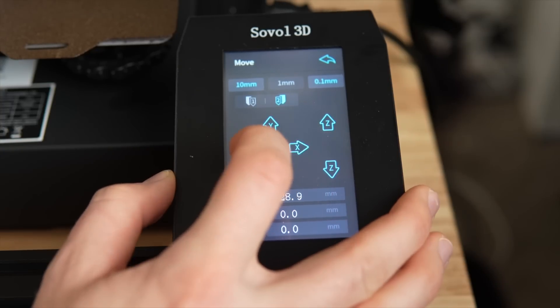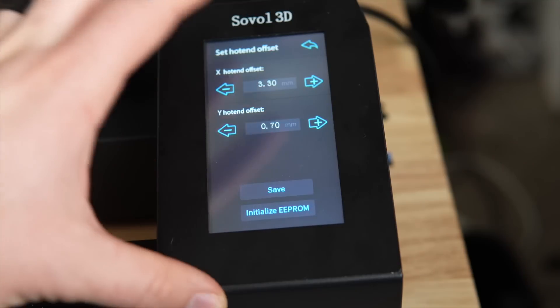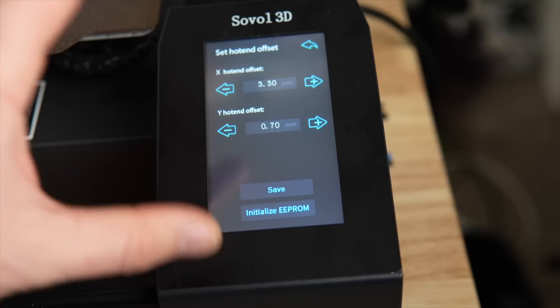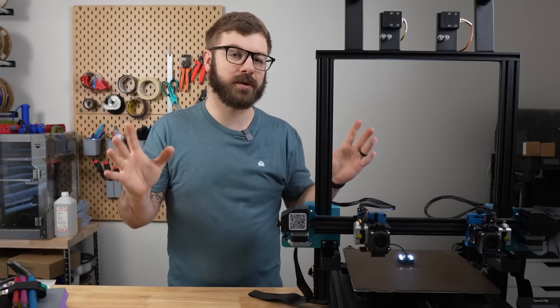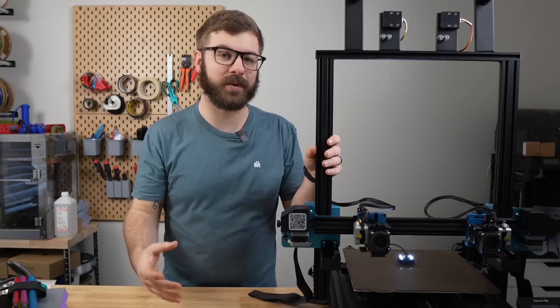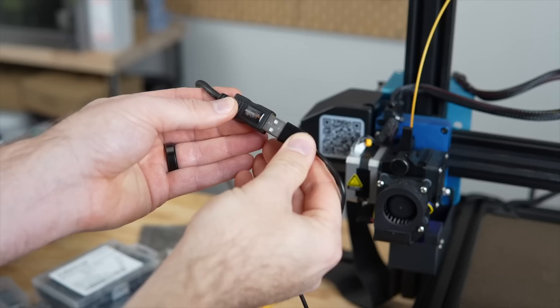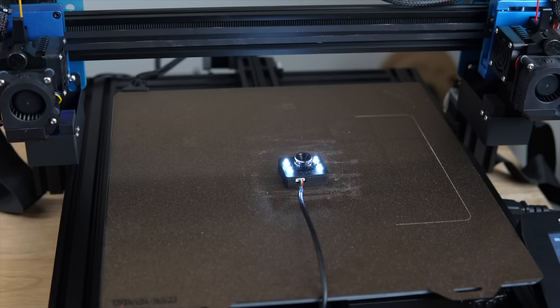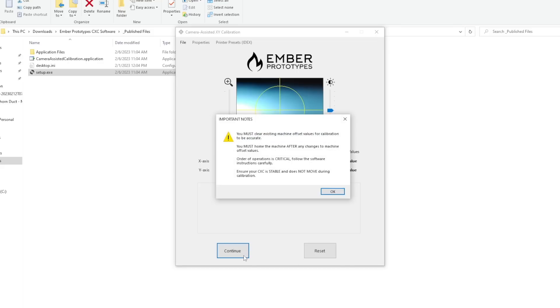You also need the ability to jog your printer's toolheads in 0.1 increments or finer, and the ability to update the X and Y offsets, which is typically done from the screen in the firmware. Just about all dual-extrusion 3D printers I've used over the years would have no issues with those requirements, but it's worth verifying compatibility with your printer. As far as using the CXC, it is a fairly simple process. You start by adhering the camera to your build plate, connect it to your computer, open the calibration app, and choose whether you are calibrating an IDEX, tool changer, or non-IDEX dual extrusion printer, then follow the on-screen prompts.